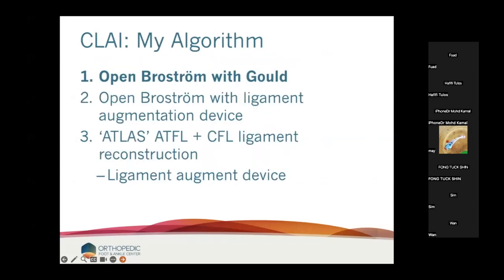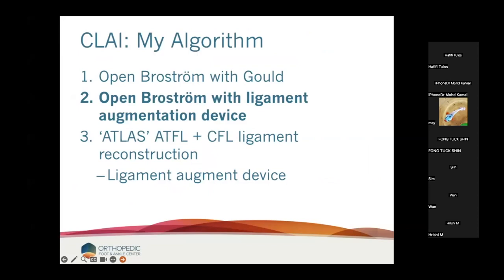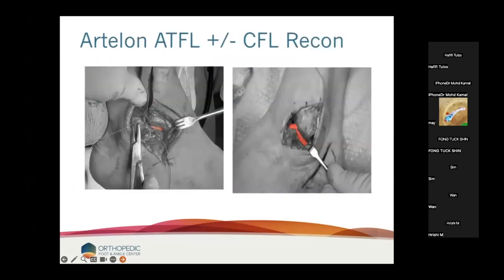Here's what my algorithm looks like in 2023. I do open Brostrom with Gould — I like it because it respects isometry and it's very hard to over-constrain it, but it is dependent on tissue quality. In younger, high-level patients with really good tissue, I will still do a Brostrom once in a while, though my results are so good with augmentation that it's pretty rare. My second is an open Brostrom with a ligament augment device — this is my workhorse. The ATF is augmented with the Artelon solo band. Ninety percent or more of my Brostroms are now augmented. My third is the ATLAS — Artelon Lateral Ankle Stabilization — rebuilding both the ATF and CFL.